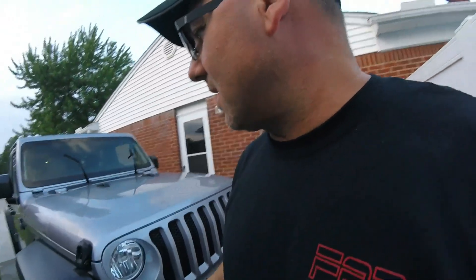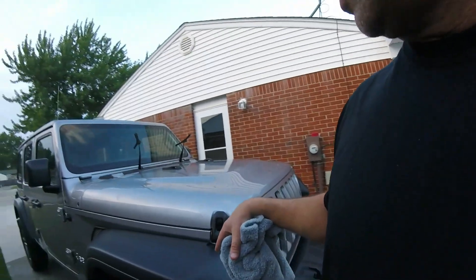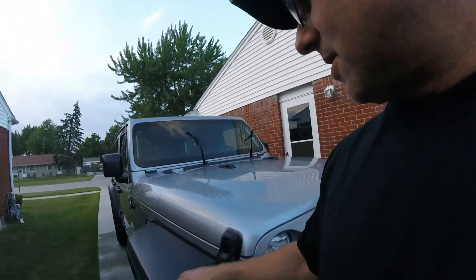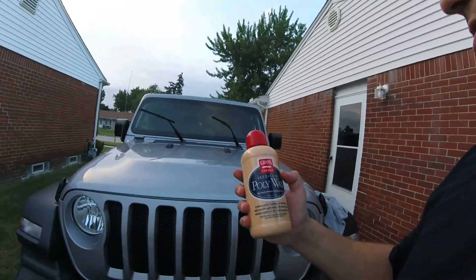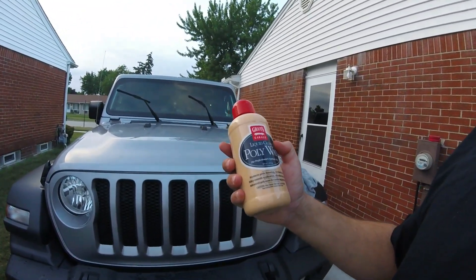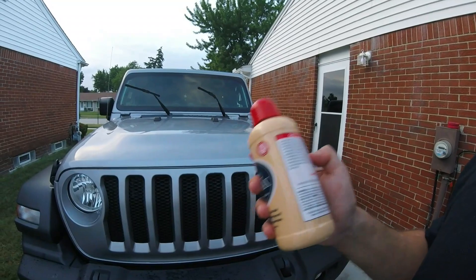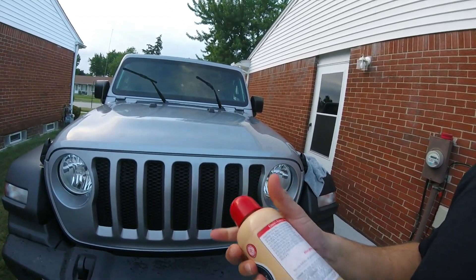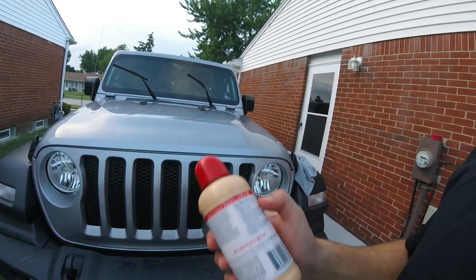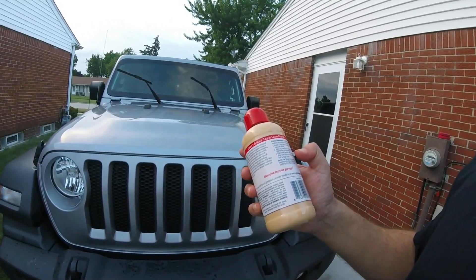It actually took me about 20 minutes to go over the whole vehicle. You don't have to worry about the roof — it's a Jeep, it's got a lot of black plastic. We applied the Garrett's Garage liquid gloss poly wax — it's essentially a sealant — and it went on really nice. I like the bottle and the cap, easy to pour. The label says allow it to cure for 10 to 30 minutes depending on the temperature.